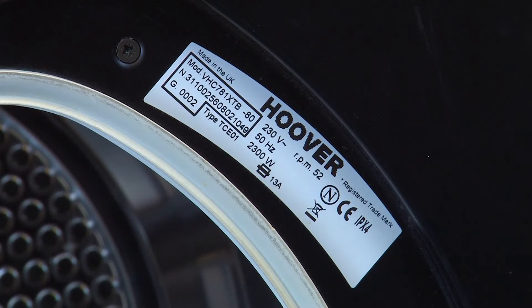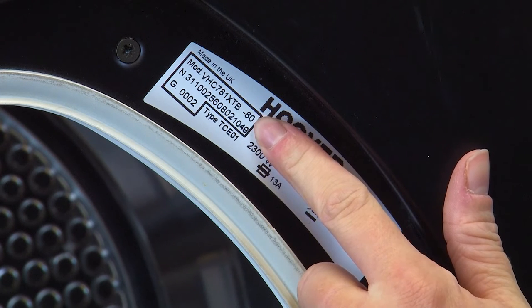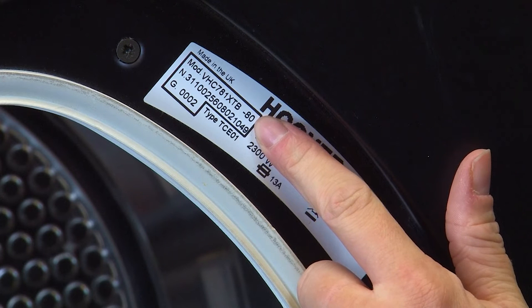So now we've located the model number successfully, we'll talk about what we need to look for. The format of the model number and the product or serial numbers that you may also need can vary depending on the manufacturer of the appliance. The model number will typically contain letters and numbers and may also contain special characters such as a forward slash or a dash.